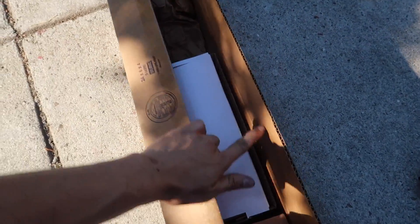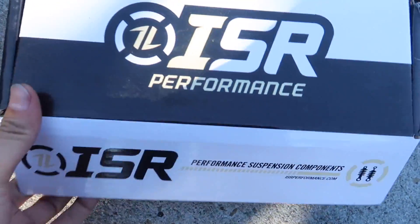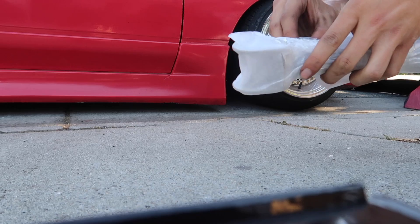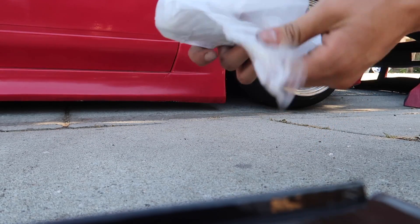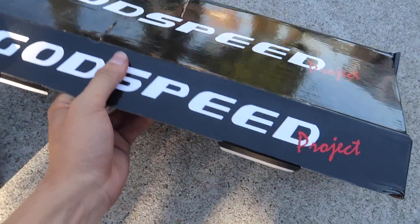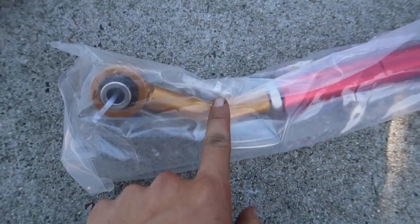That big-ass long box and it's only a small box inside. ISR Performance — traction rod is small. Let's see what we got here. There we go, traction rod looks pretty good. Next up, let's open up the toe arms. Godspeed — they came with this, no foam or nothing, but I guess it works, it does the job. A little bit of clearance for the vent. It's definitely gonna help me with my subframe.